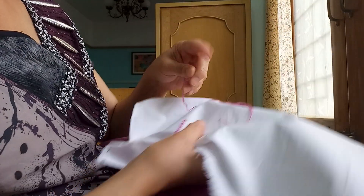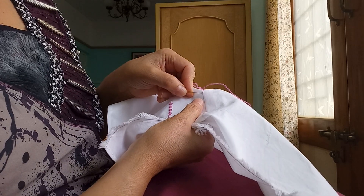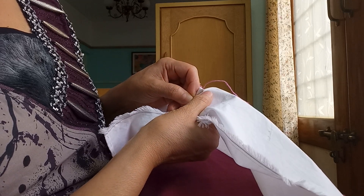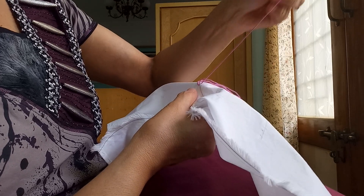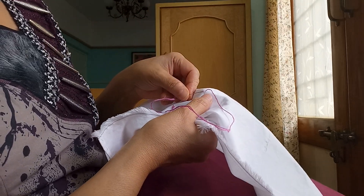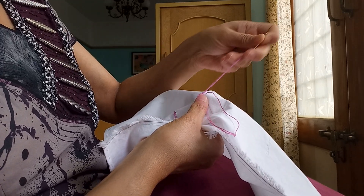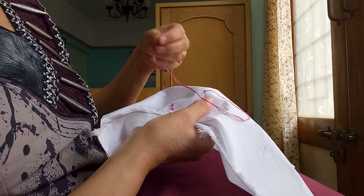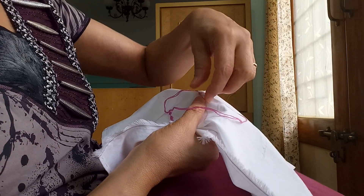Now we will see how to stitch it. We will start from here and stitch like this. Then taking the thread to this side, go under this stitch to the other side of that stitch. Then looping the stitch, go again under this first stitch and stretch the thread.